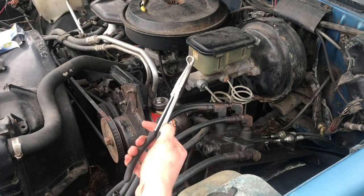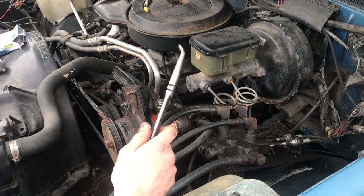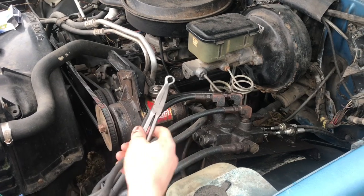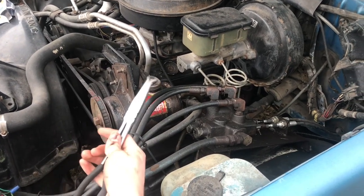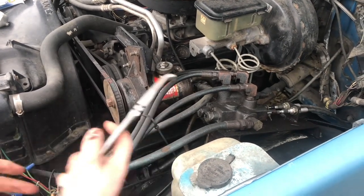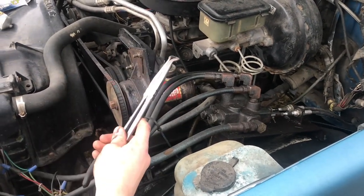I just did the other side and these pliers helped out a whole lot more. I actually have a little more room down below — there's more stuff on top but down there I have more room and they helped a lot. I was really able to get into the area, grab right onto them, wiggle it, and pull it off. There's no way it would have been easy just doing it by hand.